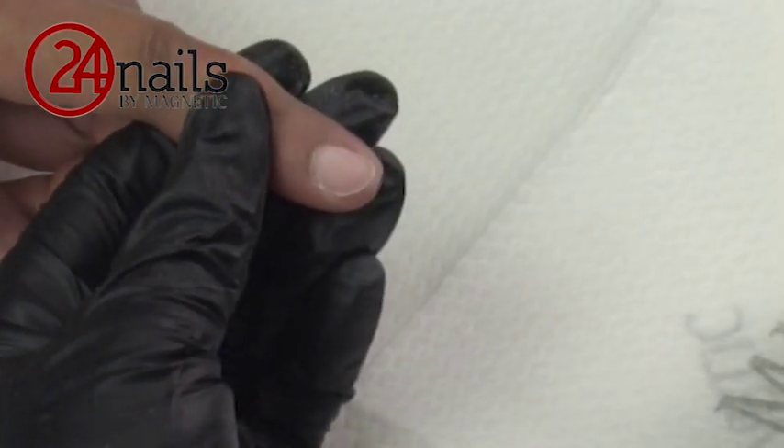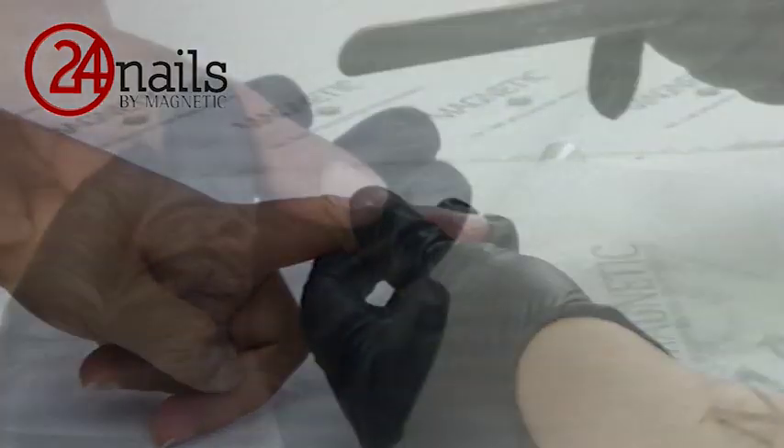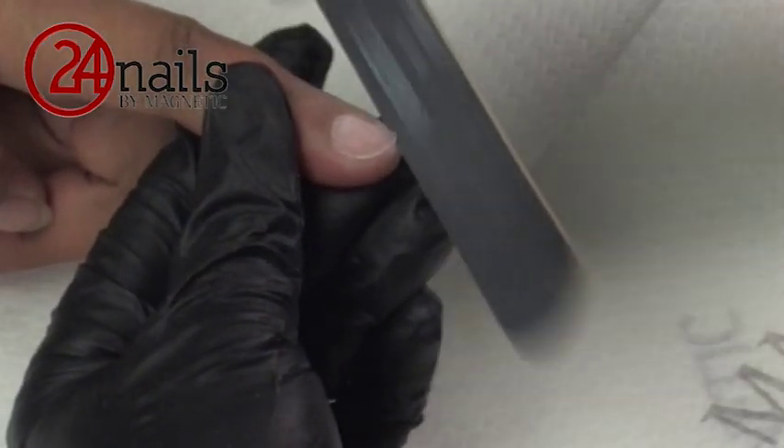After filing the nail, remove the dust very carefully and check if there are any shiny spots, which will indicate that the nail wasn't filed enough. And remove the edge of the natural nail.